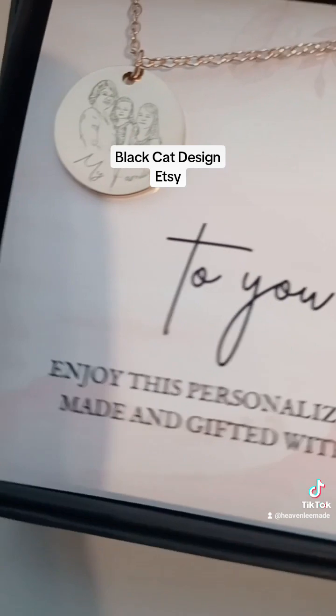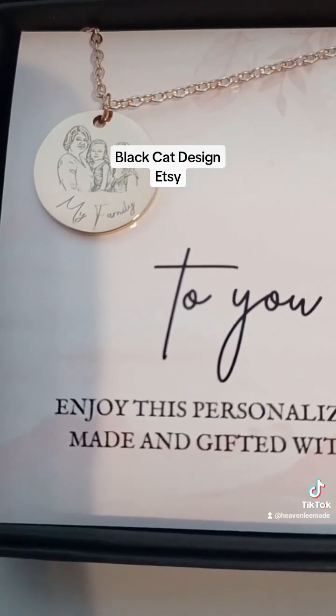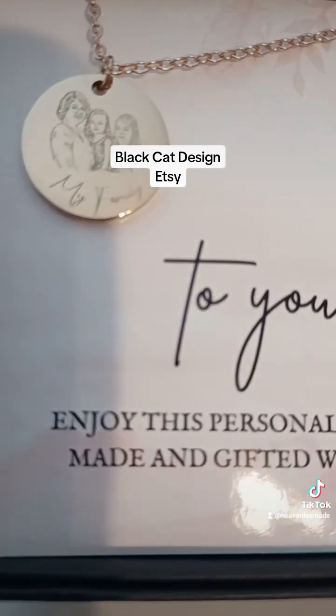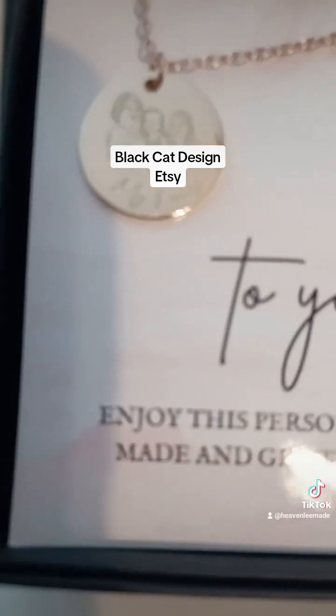Then this one is the one coin. This is just the same photo — this is my family on it. You have the option of engraving in the front or in the back.